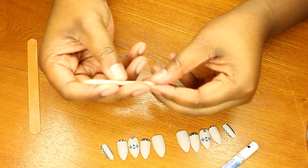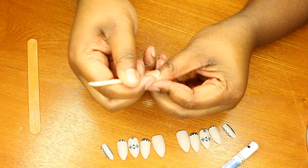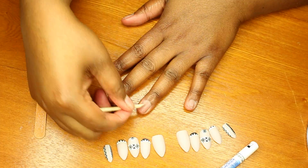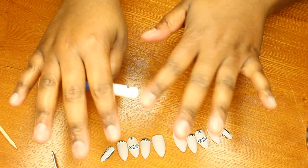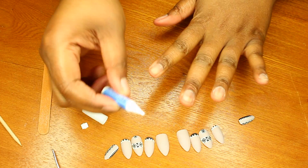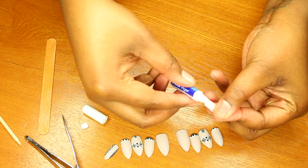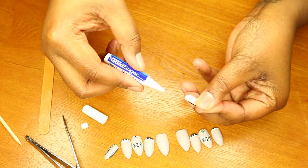These are the five for my left hand, and I'm going to match these up for my right hand. This set comes with a little cuticle pusher, so I'm just going to push them back. Now all my cuticles are pushed back, so we're going to open up the glue.